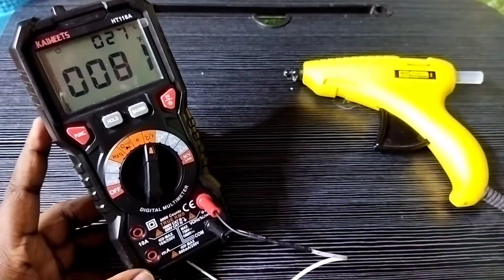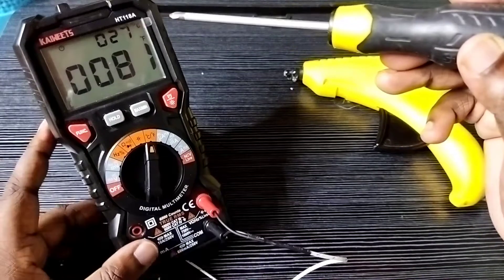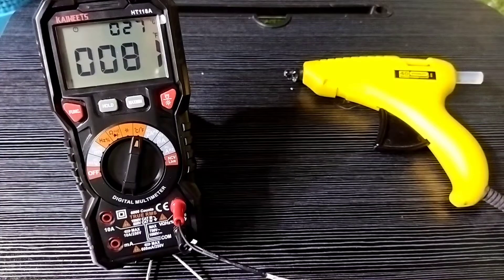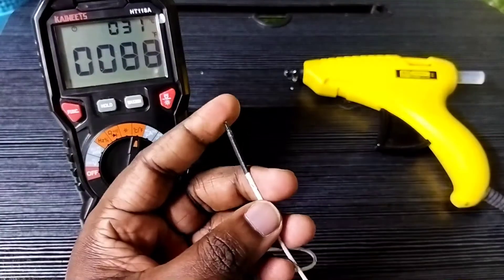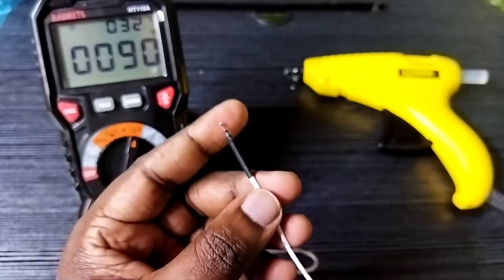Connect the red cable to the V terminal and the black cable to the COM terminal. Here you can see the reading in degree Celsius and degree Fahrenheit. This is a special test cable which comes with this multimeter — we can use this cable to measure the temperature.